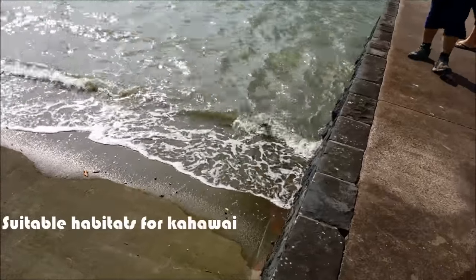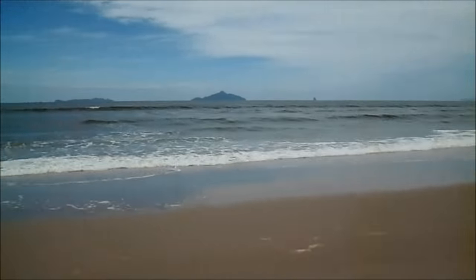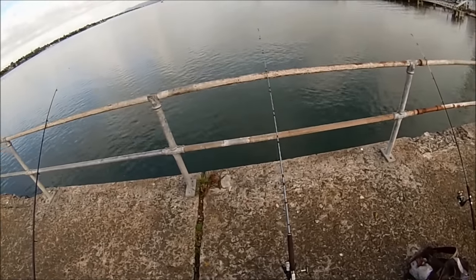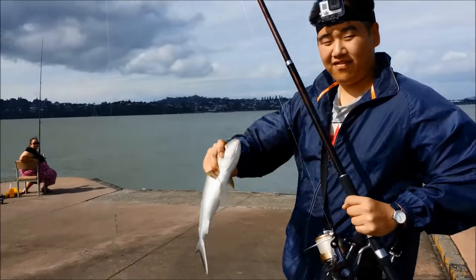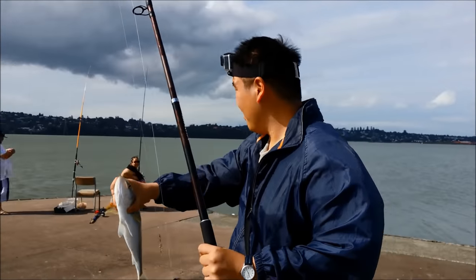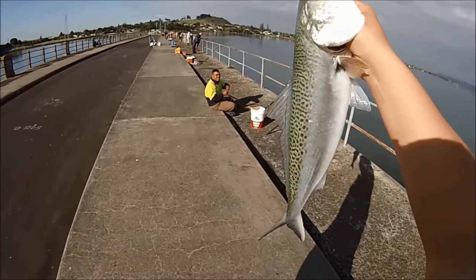Finding Kawai is very easy. These fish are one of the most commonly caught fish around New Zealand, and they are everywhere — surf beaches, harbors, rocks, walls and estuaries — as long as they can find enough food to sustain themselves. The average size for Kawai is between 1 and 2.5 kilos, which is between 45 centimeters to 55 centimeters, but they have been known to grow a lot bigger.